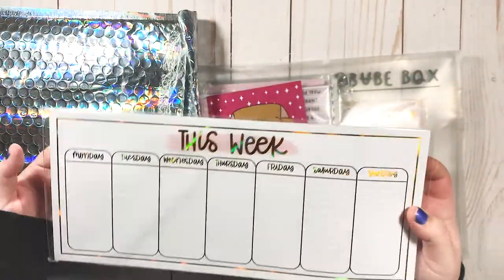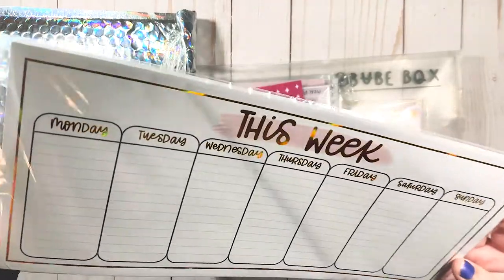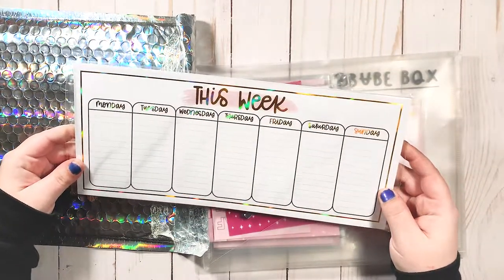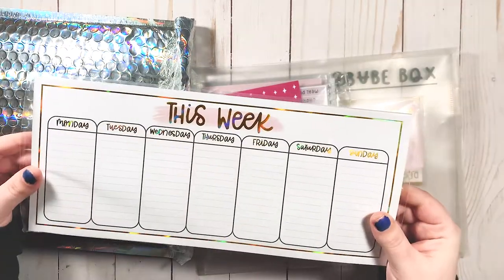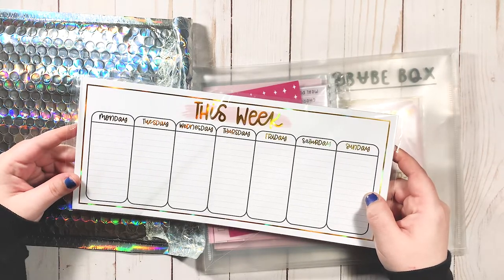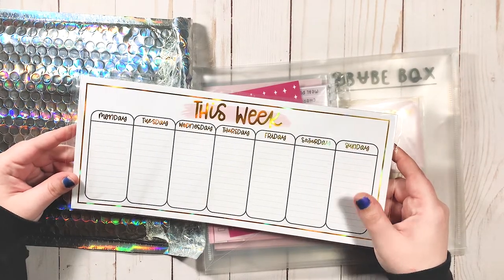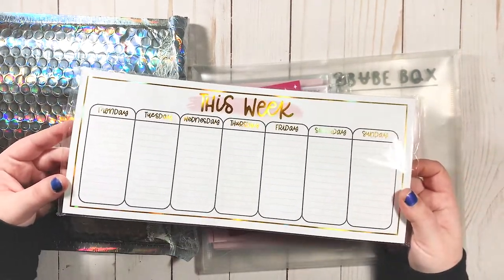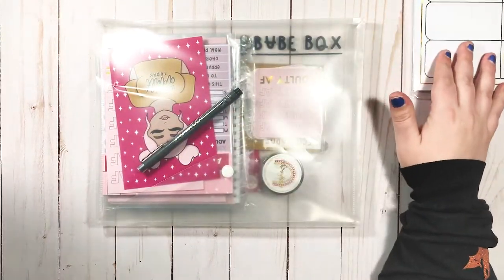Okay, this is actually really nice — it's a desk pad and the foil is gold hollow, which is really pretty. I'm actually really impressed with it. The size is pretty big. I think I'm going to give this as a gift — it would be a good Christmas gift for someone. Realistically, while I like it, I probably won't use it because I use my planner and filler paper, but I'm pleasantly surprised by it.